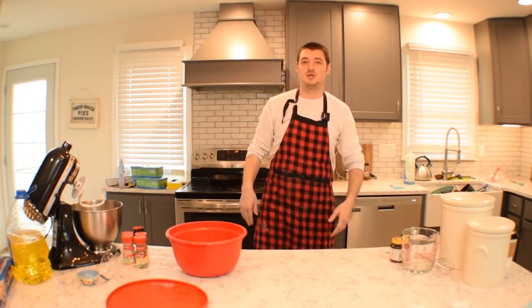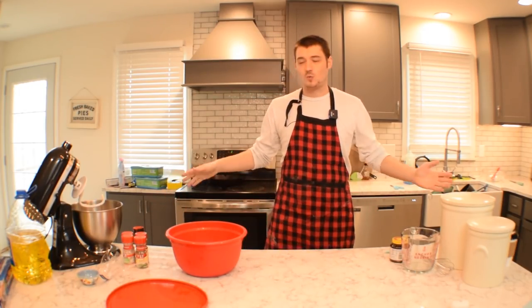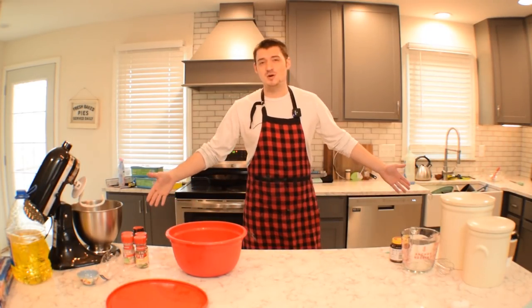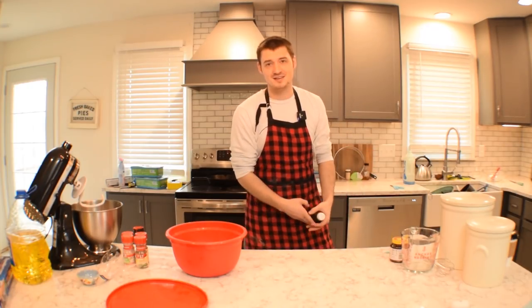So now let's get to our toppings. This is where you can kind of just go wild — whatever you have around your house, you can throw on a pizza. You got ranch, use that as the sauce. You got barbecue sauce, use that as the sauce. You can do whatever you want. You tired? Get some ZzzQuil — throw that on there. Yeah, don't do that.